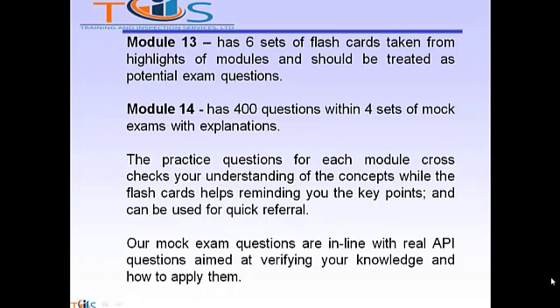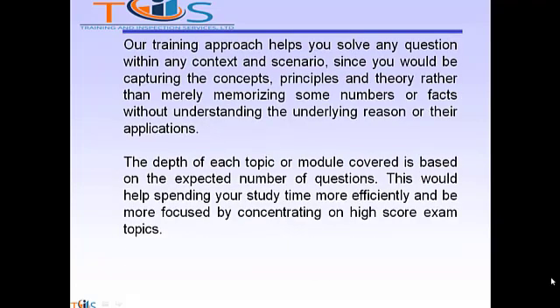The practice questions for each module cross-check your understanding of the concepts, while the flashcards help remind you of the key points and can be used for quick referral. Our mock exam questions are in line with real API questions aimed at verifying your knowledge and how to apply them. Our training approach helps you solve any question within any context and scenario since you would be capturing the concepts, principles and theory, rather than merely memorizing numbers or facts without understanding the underlying reason or their applications.